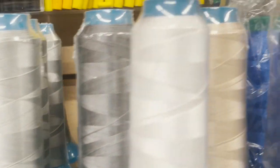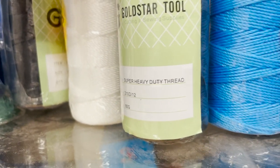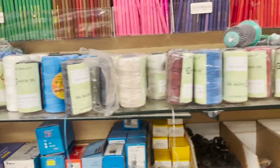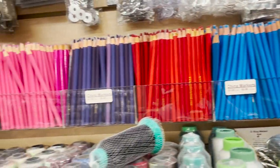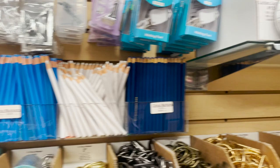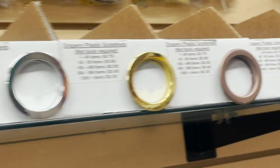Up here is our very popular T70 nylon thread — again in 12 colors. These are all GoldStar New Tech signatures. This is our line of 210 thread — that's for super heavy duty work — also in 12 colors. You can find all of these on our website. We also carry invisible thread, our signature china markers in 12 colors, bobbins, and plastic grommets on the top shelf.